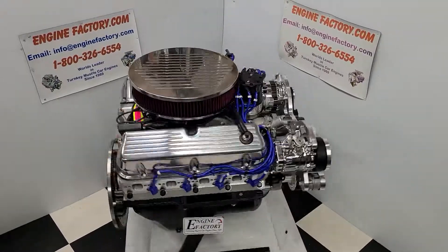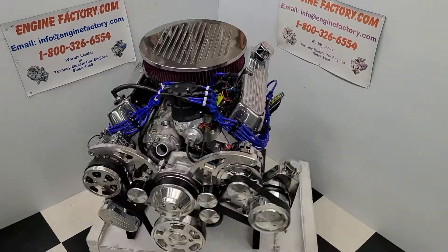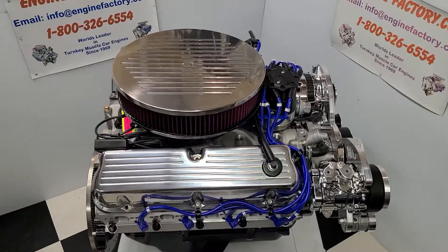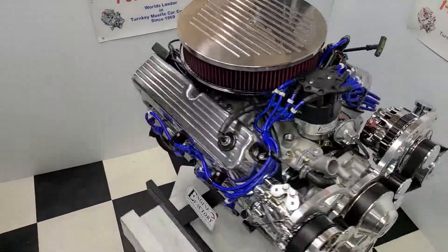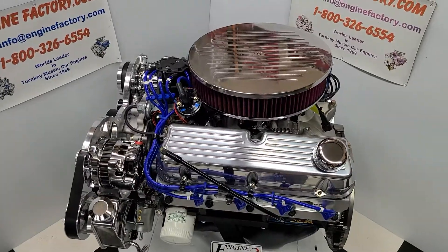Hi everybody, it's Tim at EngineFactory.com here. I just finished building this beautiful 302 Ford 350 horsepower turnkey package engine for our customer's 1995 F-150 4x4. Let me go over some of the highlights on the engine build here.